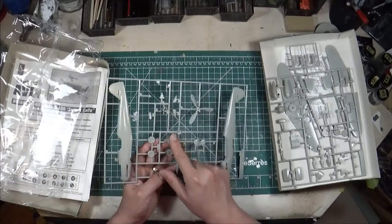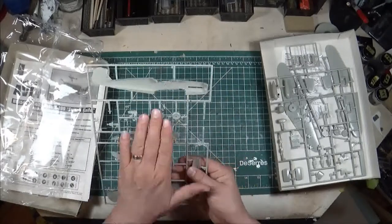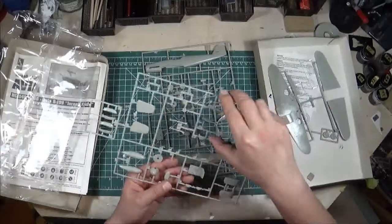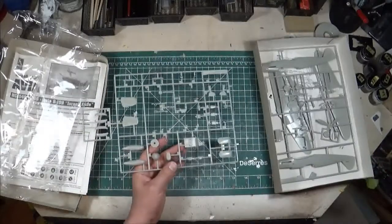There's also the interesting prop spinner that existed on this version, as well as the main wheels. Interestingly, if we look at this sprue, it might look slightly familiar compared to the Bouchon kit.